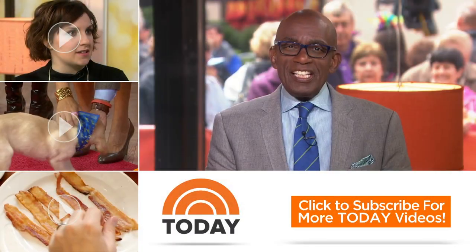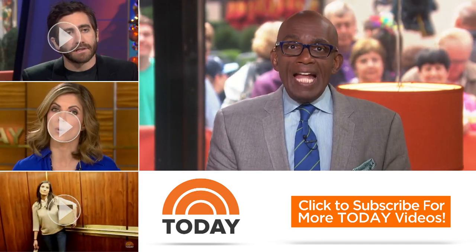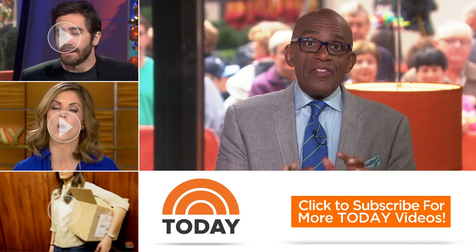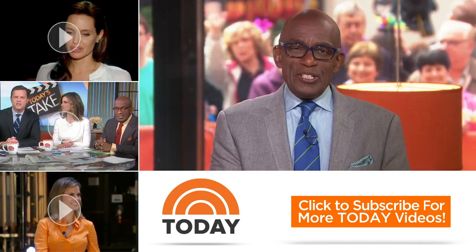Today fans, thanks for checking out our YouTube channel. Subscribe by clicking that button down there and click on any of the videos over here to watch the latest interviews, show highlights, and digital exclusives.